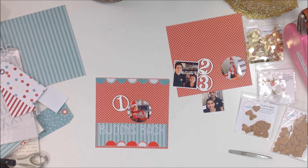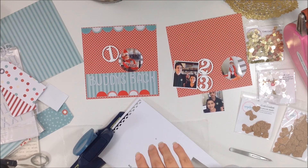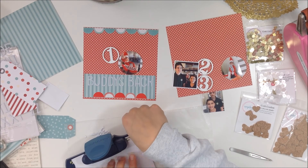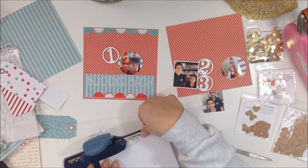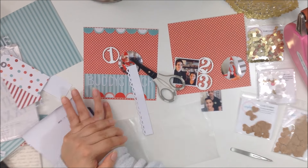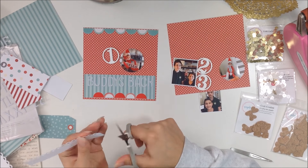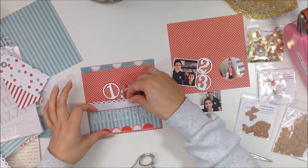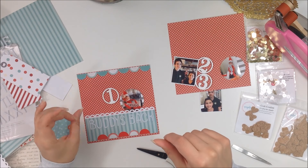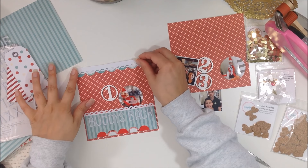I'm going to do something to those Freckled Fawn letters off camera. They're not true white — more of a grayish white — so I'll paint over them with cheap white acrylic paint and then run my Wink of Stella pen over them for a little glitter. You'll notice in the still shots that the letters are a lot brighter. I also took some white American Crafts cardstock, which you can find in the Spiegelmom Scraps shop.